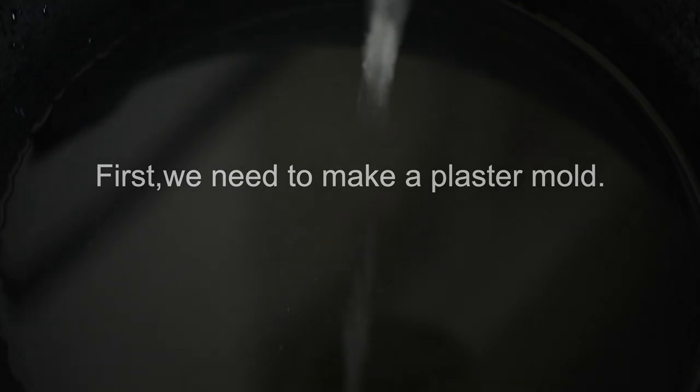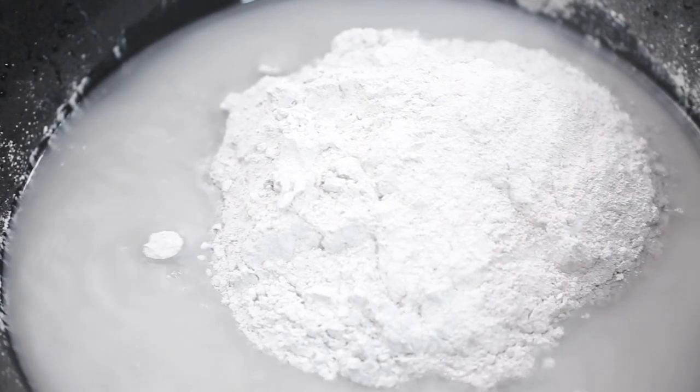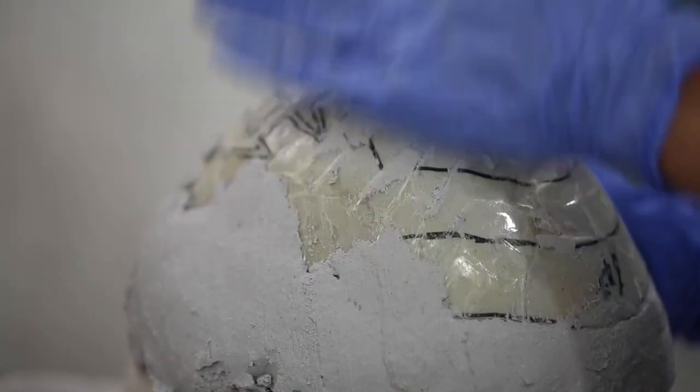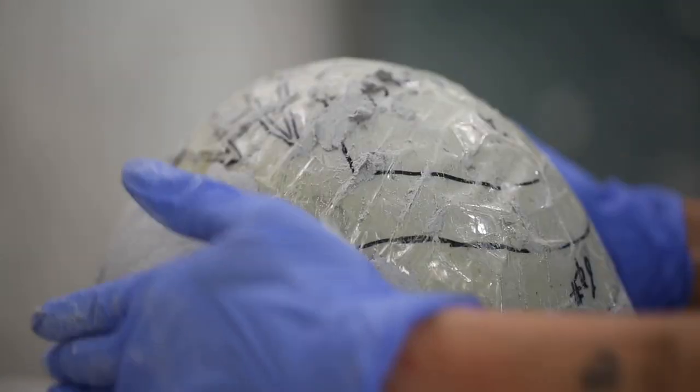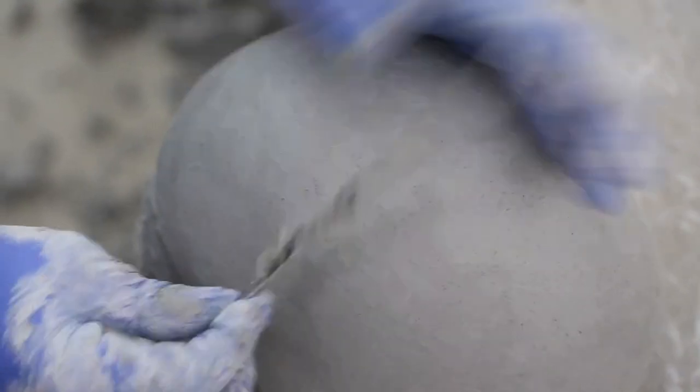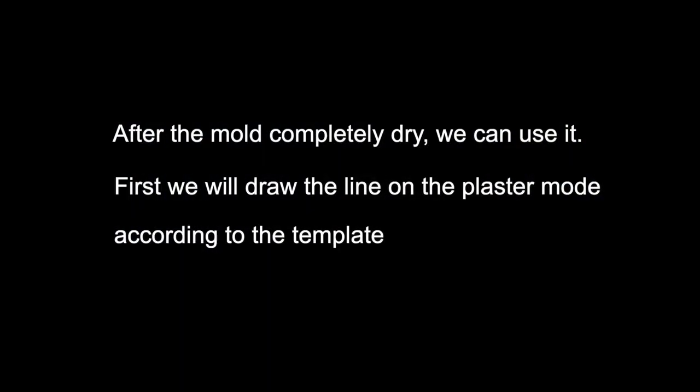First, we need to make a plaster mould. Take some plaster of Paris, add water, and mix them until the mixture is very thick. Put the still-drying plaster into the client's template and let the plaster completely fill all of the template. Smooth out the still-drying plaster and wait for the plaster mould to dry. After the mould is completely dry, we can use it.